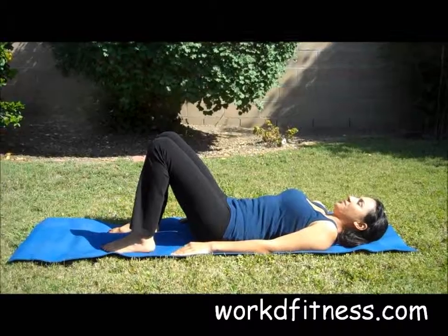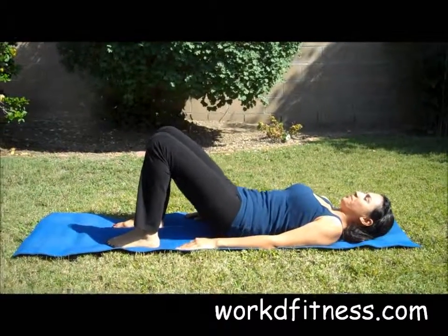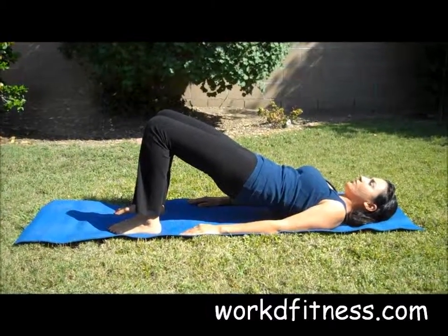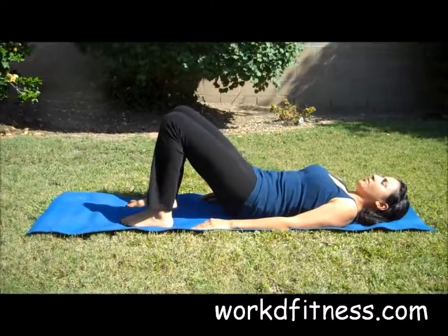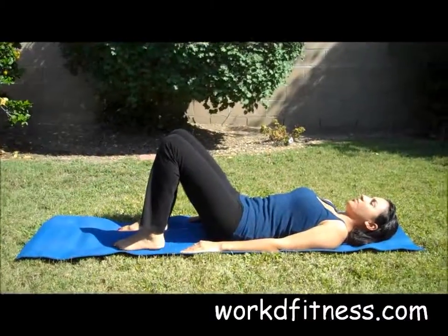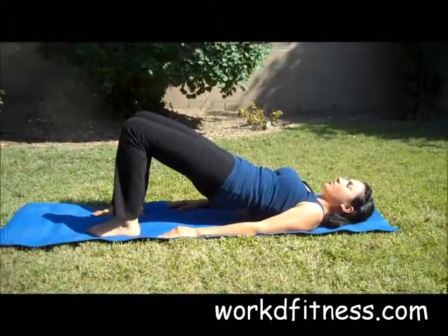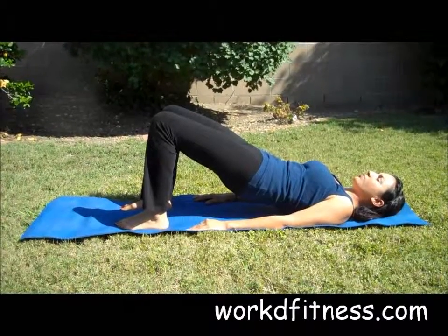Now when she goes up, she's going to push her hips up so her entire torso is in a straight line. When she comes down, that's the entire bridge. So up, and you want to squeeze your butt at the top here, really squeeze and then lower down.